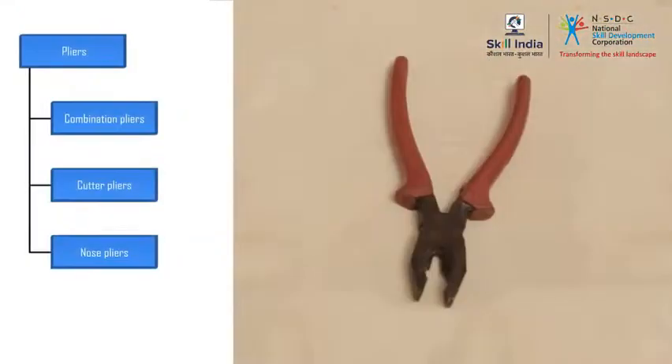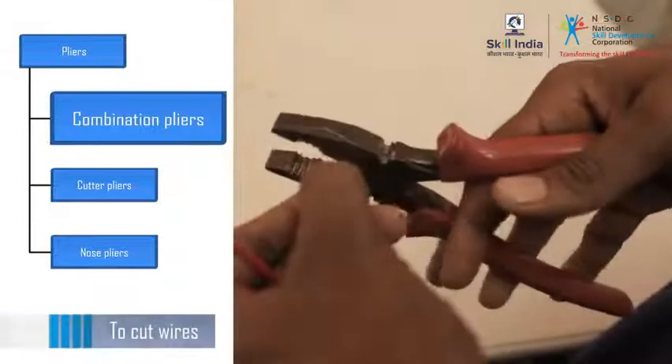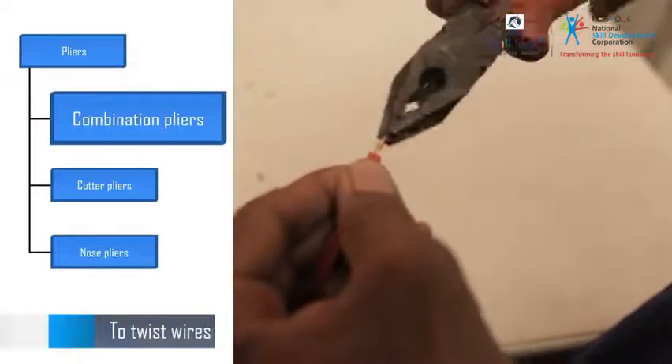The first type is combination pliers, also called joint pliers. They are used to cut and twist wires.